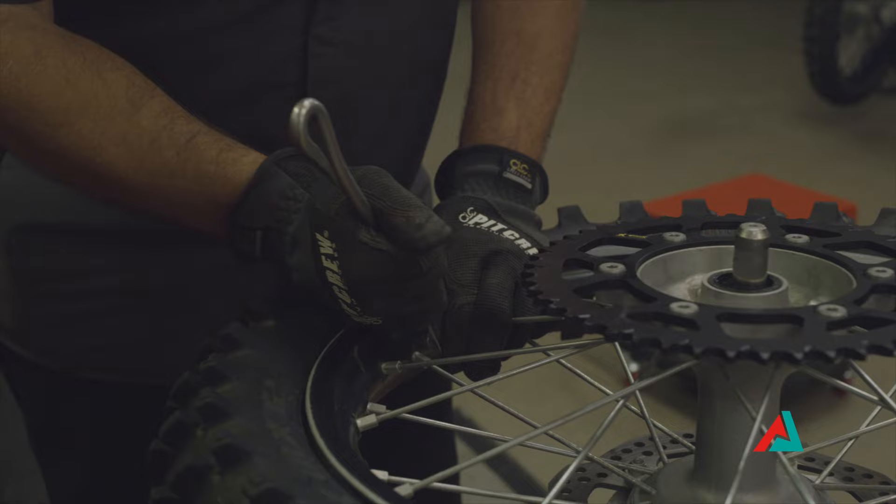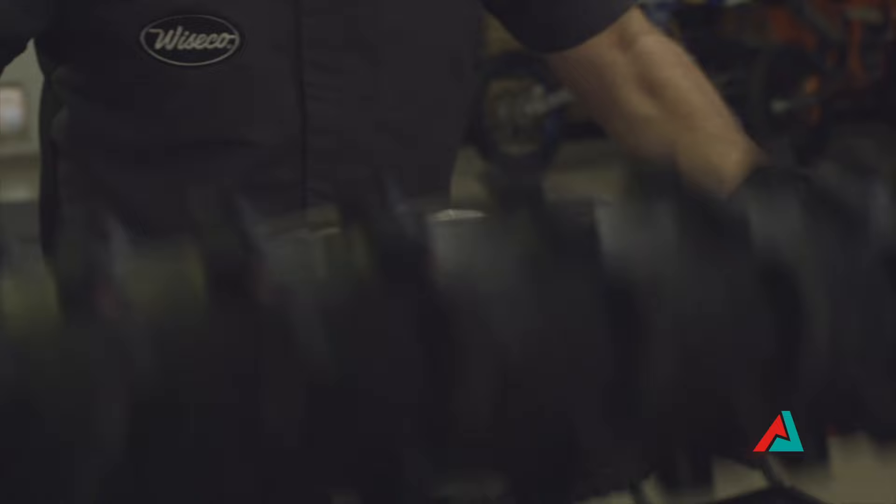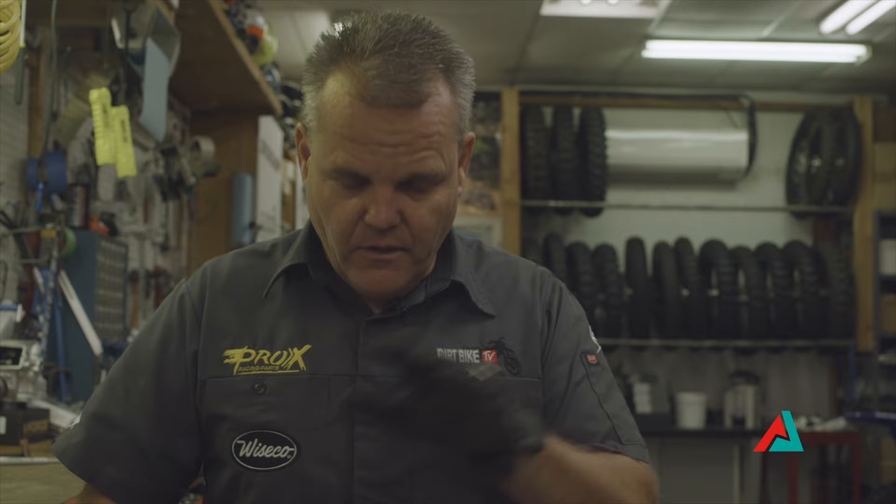Also, if you need a tire stand like this, we have the drawings to build one yourself. You can email us — go to my website or contact info anywhere on our social or my site and we'll get you the drawings for it.